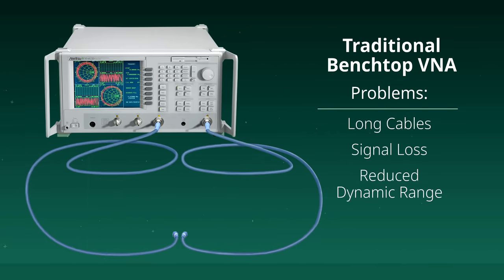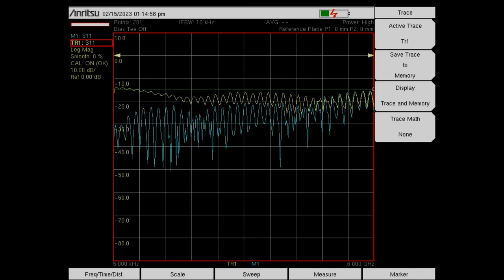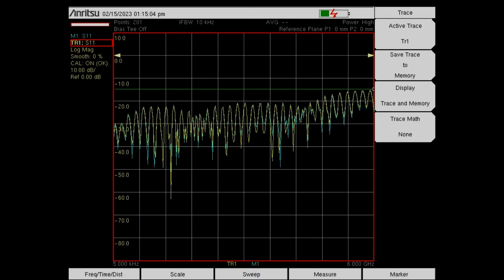To overcome this challenge, a high-end VNA is required and components such as low noise amplifiers are introduced to improve dynamic range. As the frequency of interest goes higher, however, small movements in the test port cables have an adverse effect on signal phase.